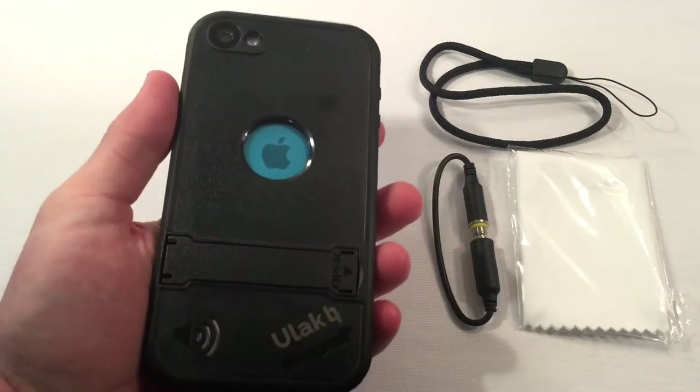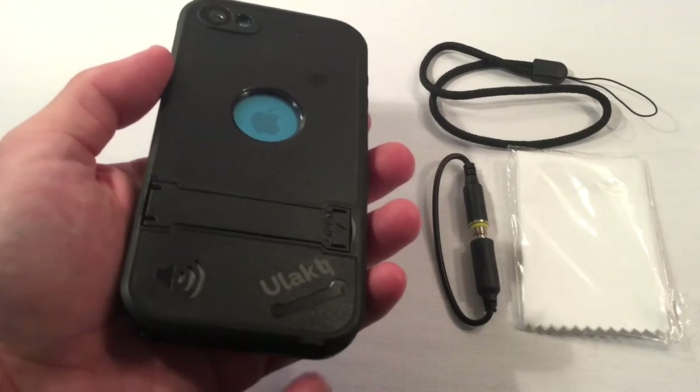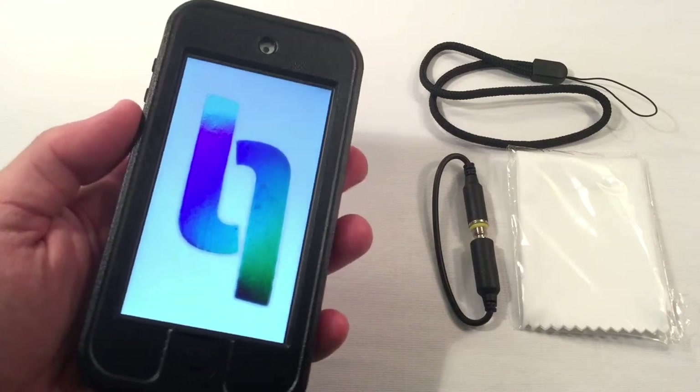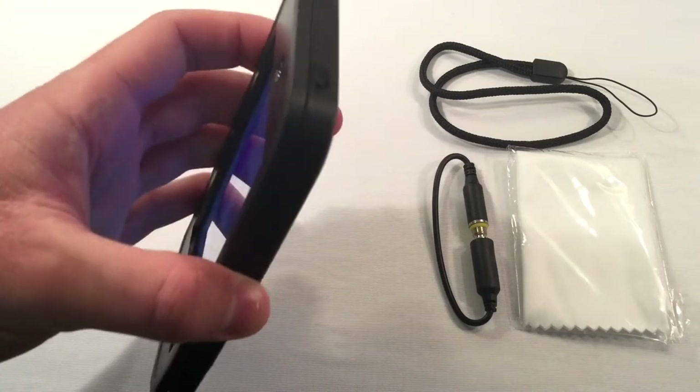Now we're going to take a look at the case. This is a pretty nice thing — it's got this in black, however you can get it in whatever color you want. It's got the Ulak logo and the volume for where the speaker is. Just take a look at this thing — everything is on lockdown here. This is waterproof tight. This is sealed.